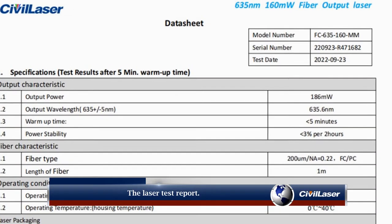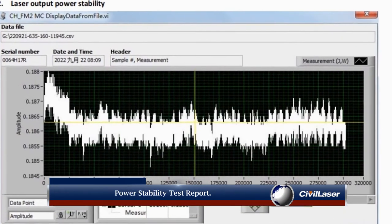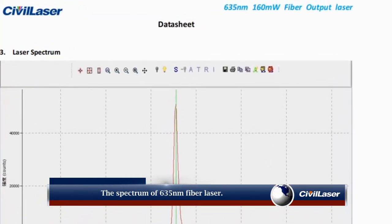The laser test report and power stability test report are provided. This also shows the spectrum of the 635 nanometer fiber laser.